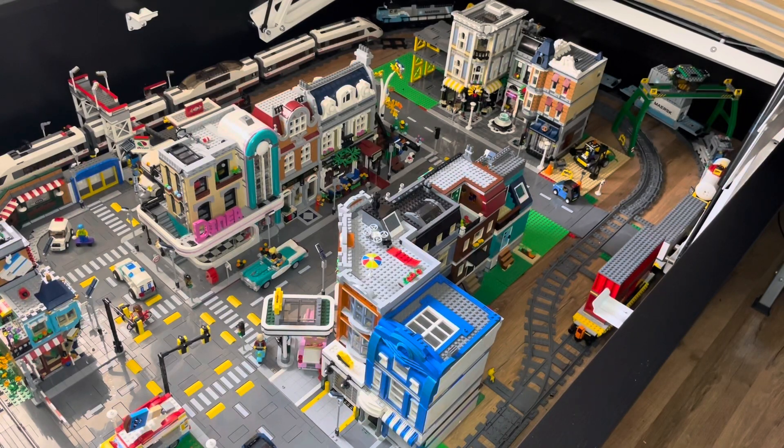Hey guys, welcome back. It's me, Bricks Below, back here with a city update. In this city update, I haven't actually done many changes yet since the last time you saw the city, but mostly because I kind of want to talk about my plan going forward, so this is more of a planning kind of city update.